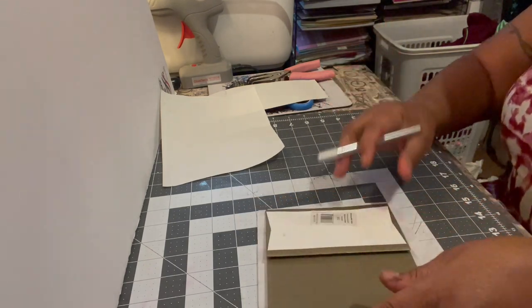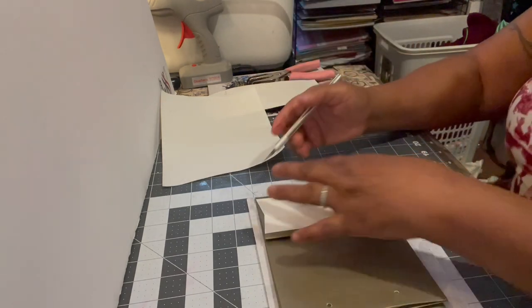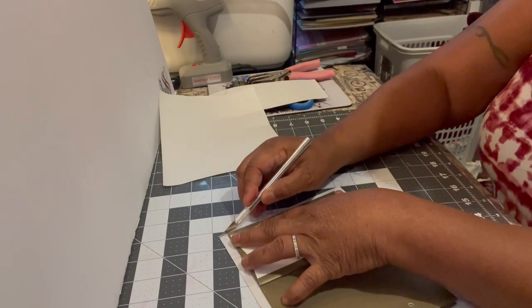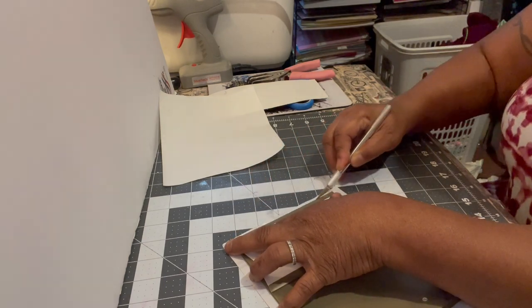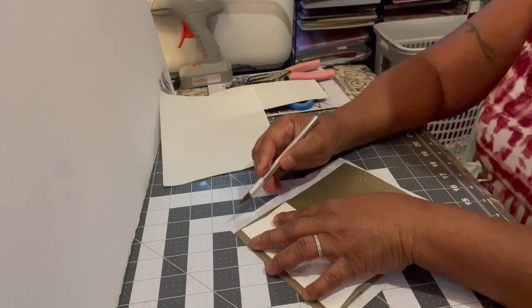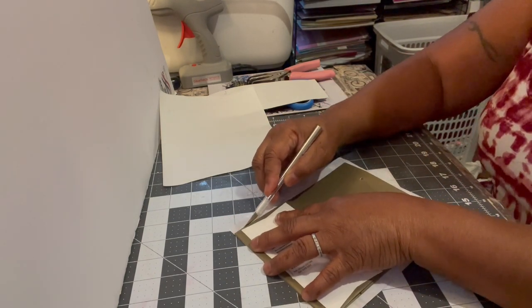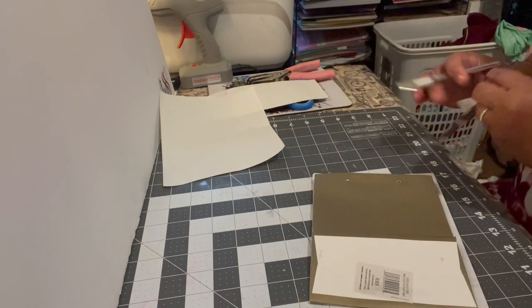My cut might be a little sideways, but I'm going to trim off the excess paper that was left on here. I'm trimming it all, cutting close to the bag without cutting the bag itself.